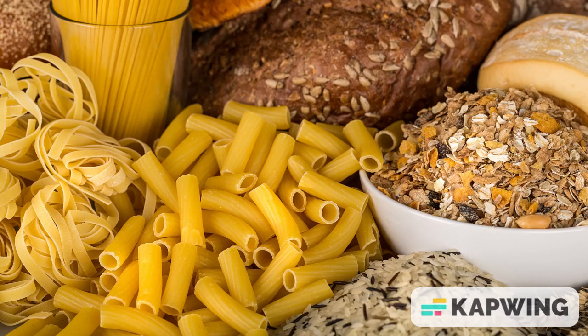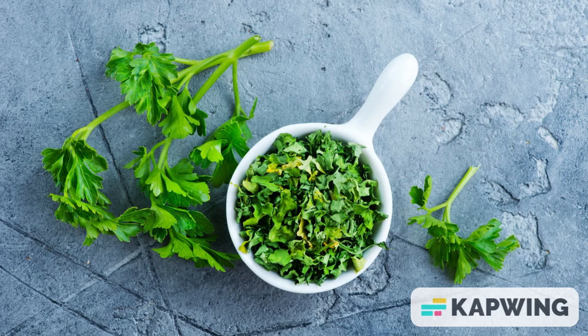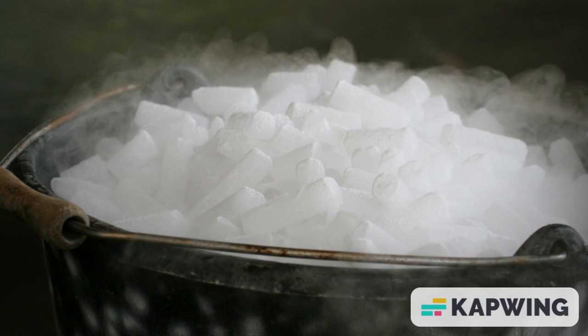What temperature should dry mode be set at? When the humidity level is between 25 and 75 percent, it activates dry mode. For dry mode, we recommend a temperature of at least 25 degrees Celsius (77°F). This is due to the fact that when there is less moisture available, heat escapes faster.